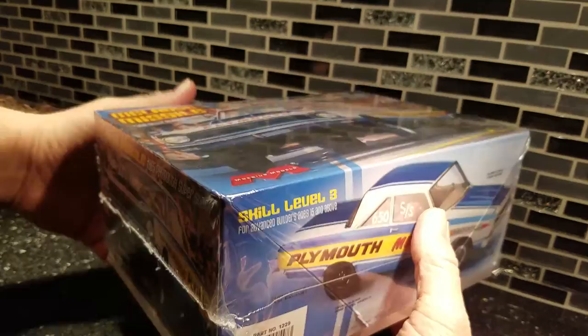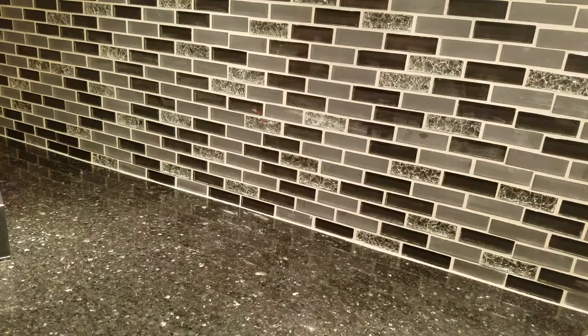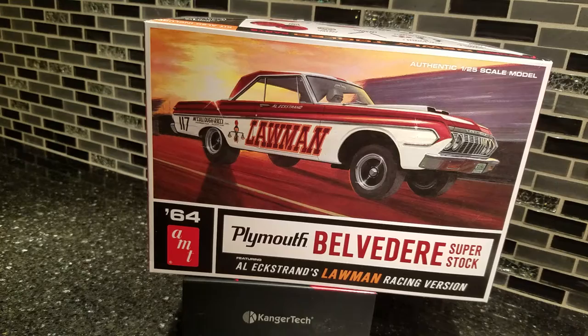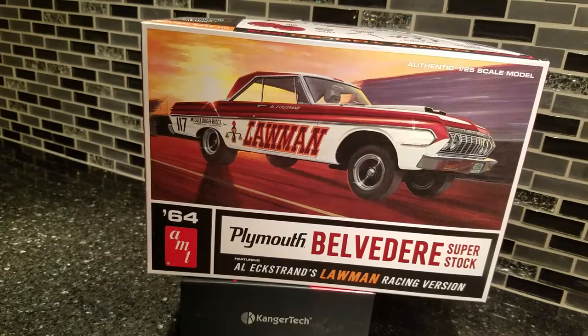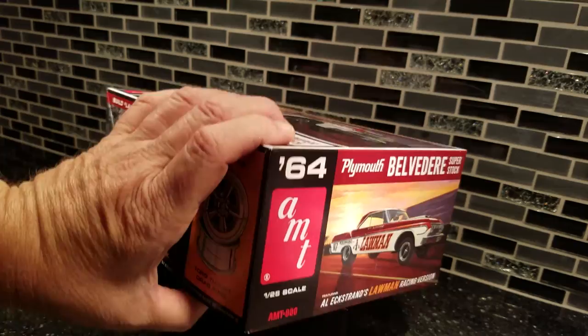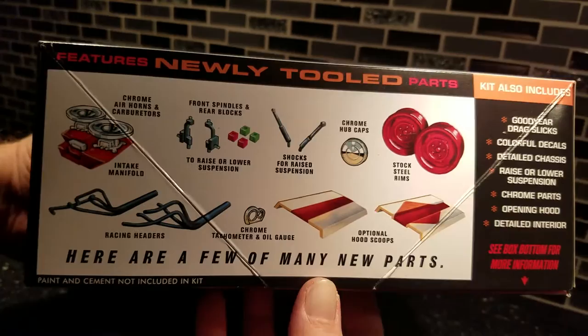Now look at this box — I'm going to show you the back. I'm going to do this kit first, and the next kit I'm going to do is the Lawman. It's a great looking kit, fantastic actually. The artwork on this box — I'll get more detail on it. I just want to show you the difference. This is AMT's, which I understand is also Round 2. It's got some great vintage classic artwork, a few black and white shots, and your part breakdown.